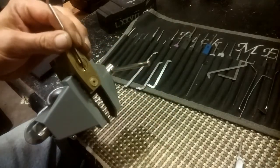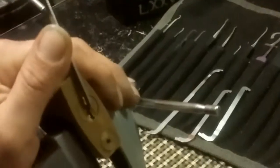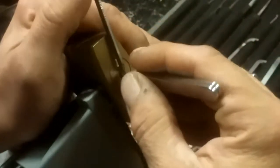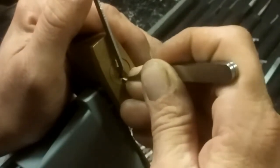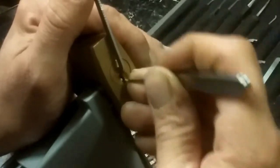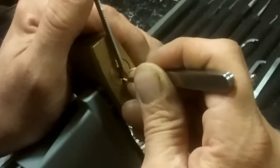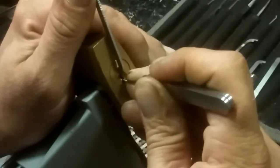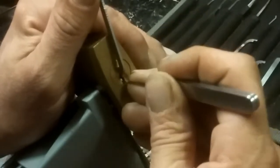I think there's six pins in it. Let's zoom in for you guys - hopefully you can see any movement I get on this. I'm going to start in the back of the lock with medium tension and search for a binder. Got a click on three. Another click on four - three came back down.